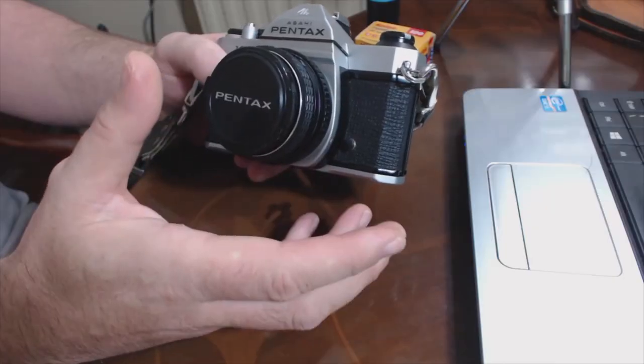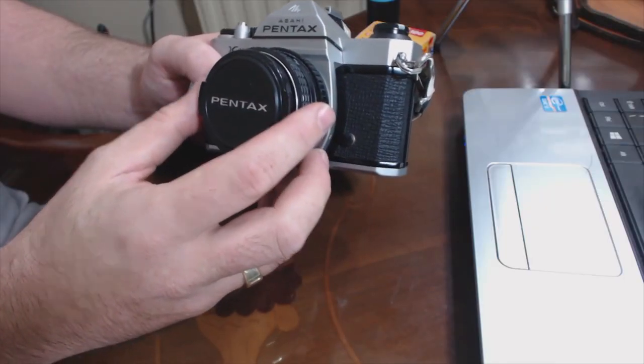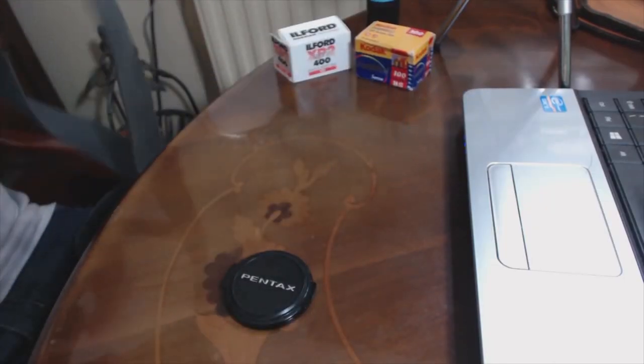The Pentax K1000 has all the features of a really good manual focus film SLR. It's got through-the-lens metering, so what that means is when you go to take a picture and you look at the little light meter that's built into it, you don't have to do any stopping down with the lens. It's got an okay viewfinder — not the brightest in the world, but it's good enough.